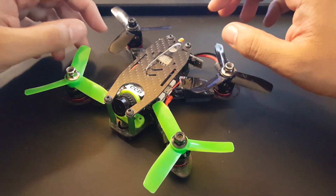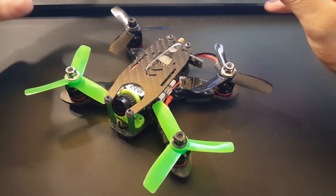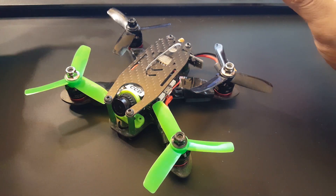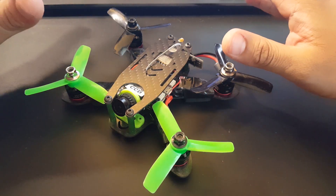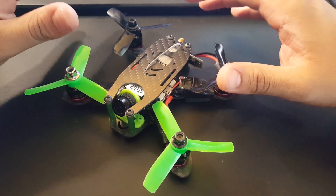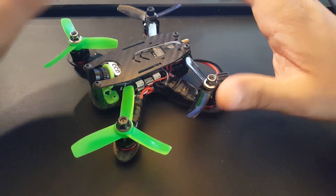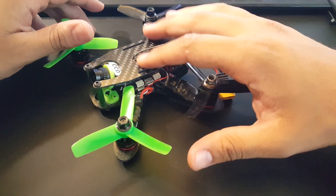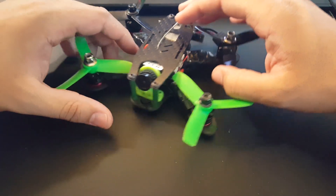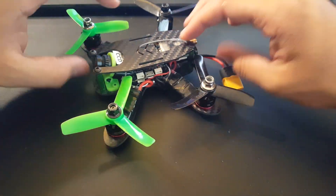Hi guys and welcome back to my channel. Today we're gonna be doing something a bit different — I'm basically calling it building the perfect three-inch quad. I'm going to try different components for this build to make it one of the best, because this is actually one of the first quads I've ever built in my life.